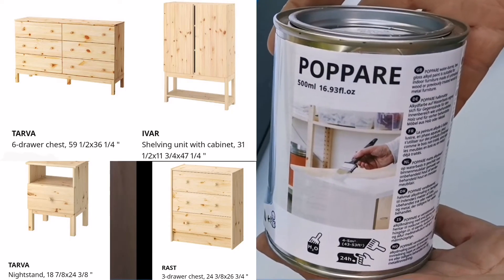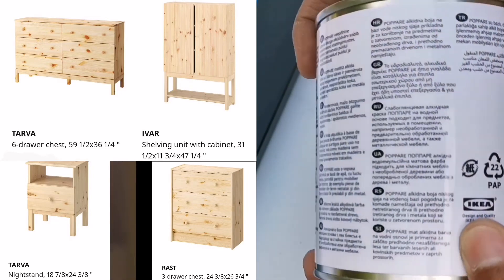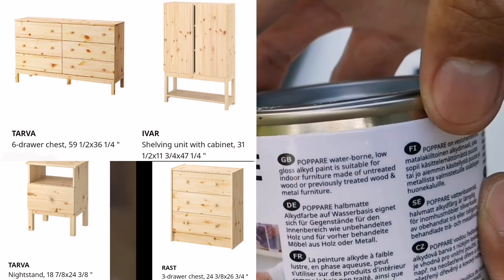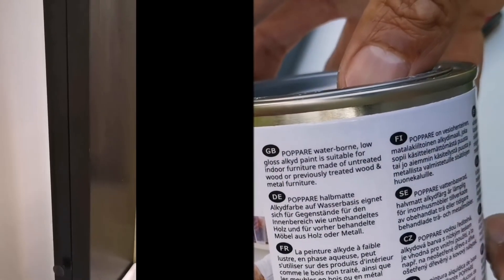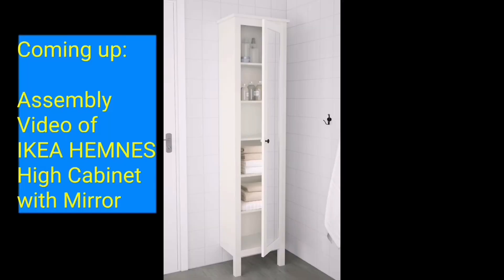In summary, I think this paint works best with unfinished furniture such as IKEA's Ivar, Tarva, and Rast. Although it can be used with previously finished furniture, it requires additional materials. Stay tuned for the assembly video of this Hemnes high cabinet with mirror. Thanks for watching.